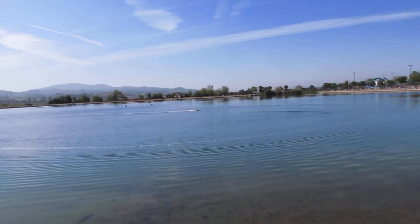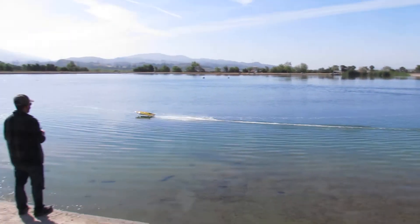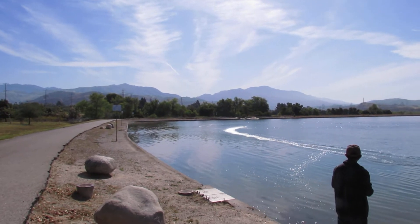Trout are pretty much everywhere, but they haven't stocked since February. They should have done it in April — April's the time — but because of everything.